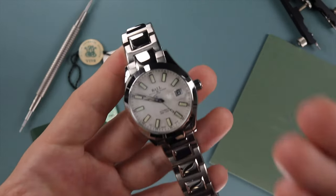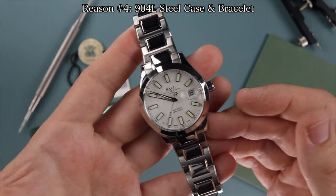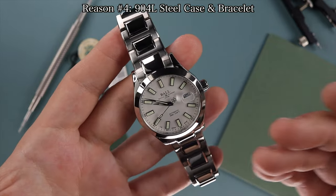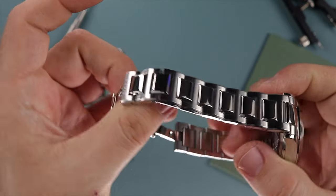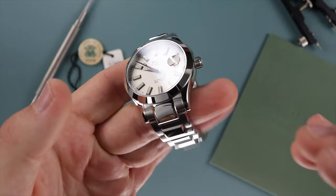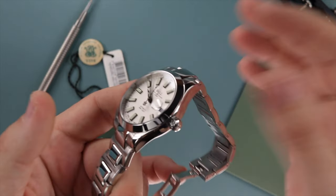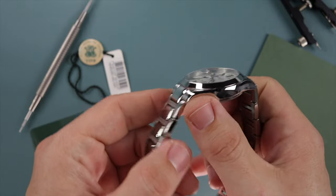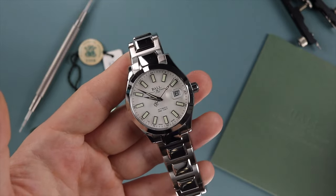Reason number four is something I found really surprising: this watch uses 904L stainless steel — the same exact steel used in Rolex models. This gives an awesome look; the polishing and high polish really stands out. This watch is definitely going to catch a lot of attention — super shiny, just reflects the light. The downside to 904L steel is that it's a little softer, so it does pick up scuffs and scratches a lot easier than 316L stainless steel. So that's just something to keep in mind.